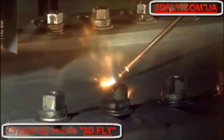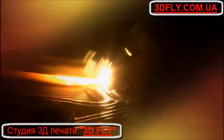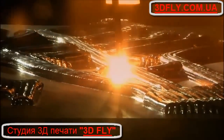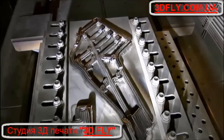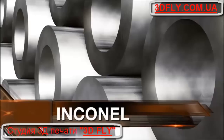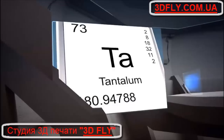With Sciaky's exclusive Electron Beam Additive Manufacturing, or EBAM for short, metal 3D printing is not limited by part size, material, or geometry. You can manufacture parts and structures that exceed 19 feet in length, 4 feet wide, 4 feet high, and 8 feet in diameter, made from virtually any metal, including inconel and stainless steels, and refractory alloys like titanium and tantalum.